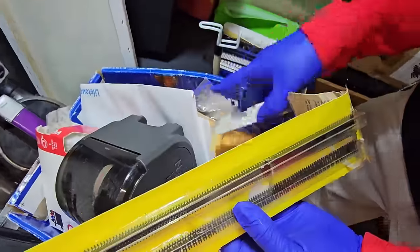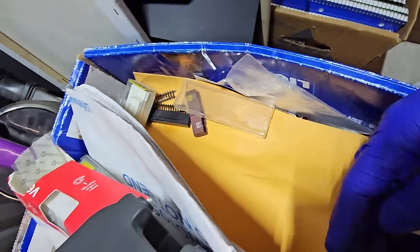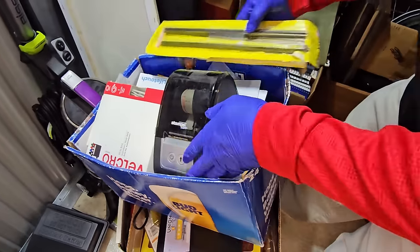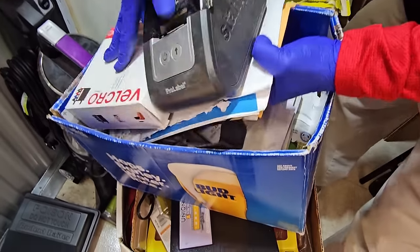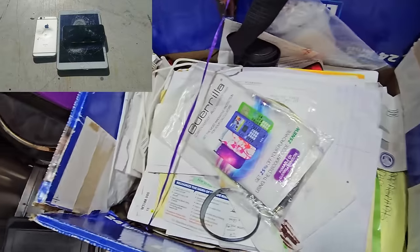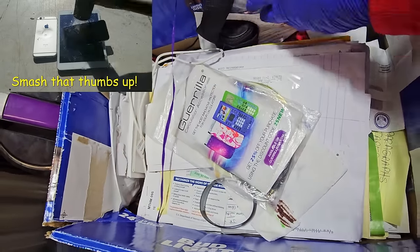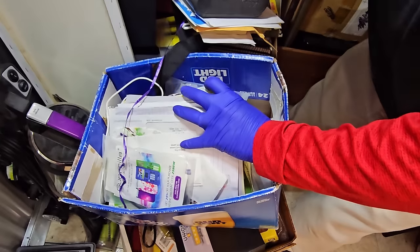More train track stuff down here. You can see it right there. Oh, and there's a little train car. Wow. What else do we have in here? Let's see if we can lift this up a little bit. Uh oh, we're losing stuff. Looks like a lot of personal paperwork though.